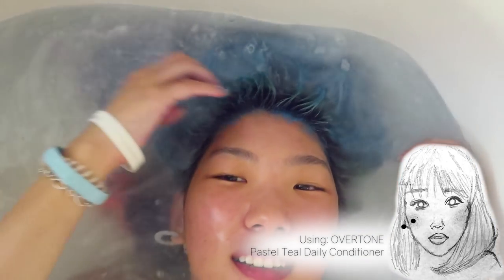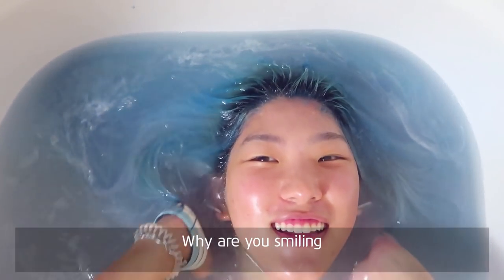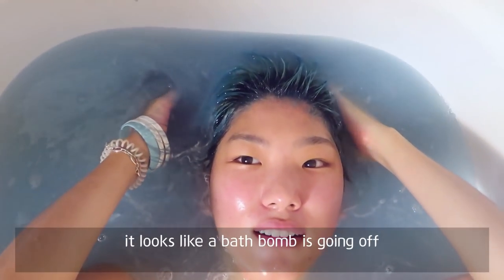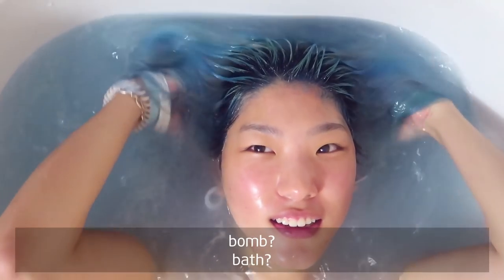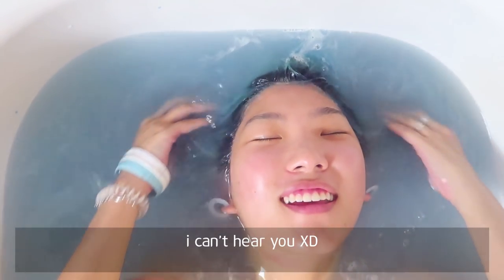No gloves. Why are you smiling? This is weird. Do I look like a mermaid? Yes. Looks like a bath bomb is going off — the bath ball thing that fizzes into the water. It's kind of going from a greenish blue to a blue to like a light blue. I like it.